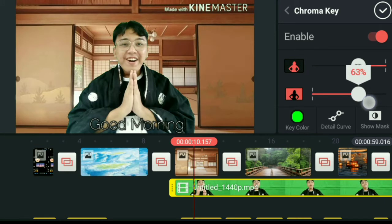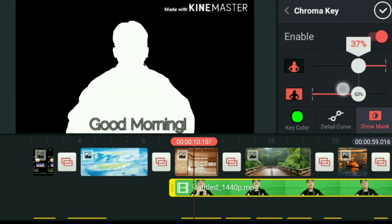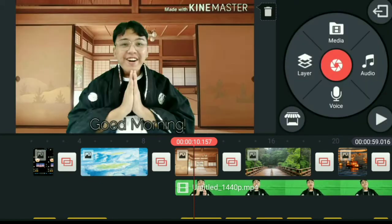When you adjust the settings and click 'Show Mask,' it'll look good. Video in 3, 2, 1 — insert!